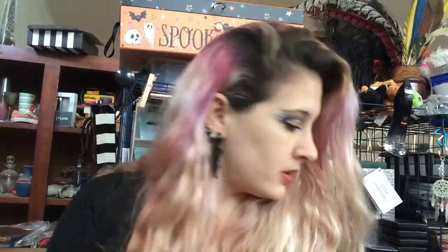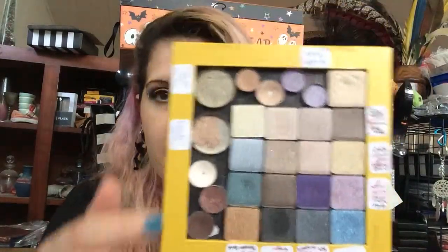I did two looks this week using that middle shade because I want to hit pan on that one. Once the base shade is gone, I'm gonna move these two shades into the other palette so that it's all in one palette and I don't keep grabbing for this one.